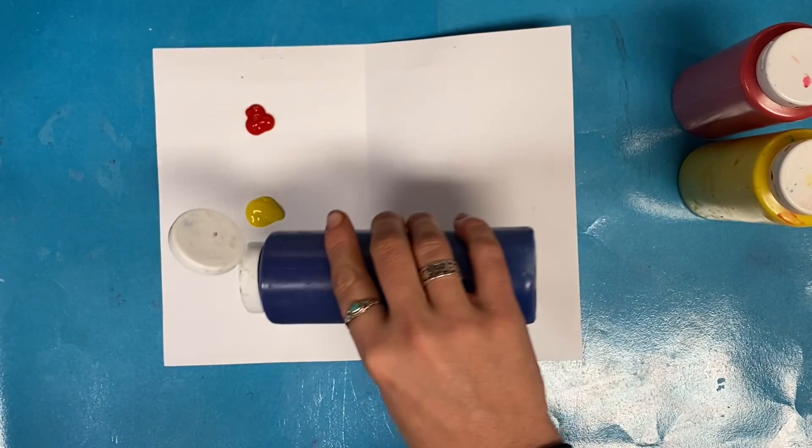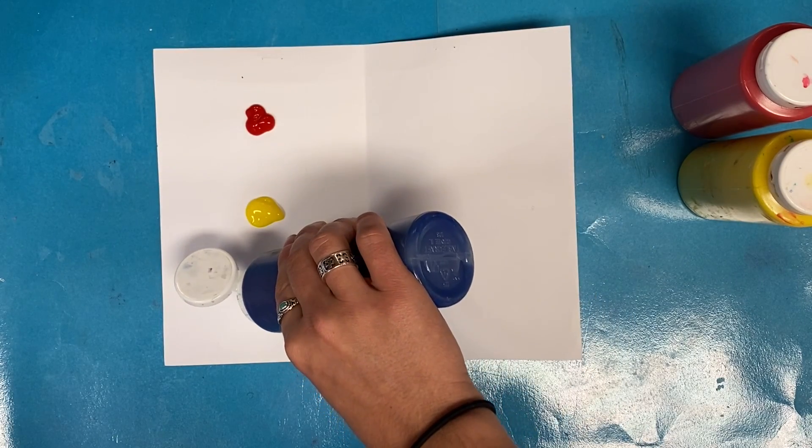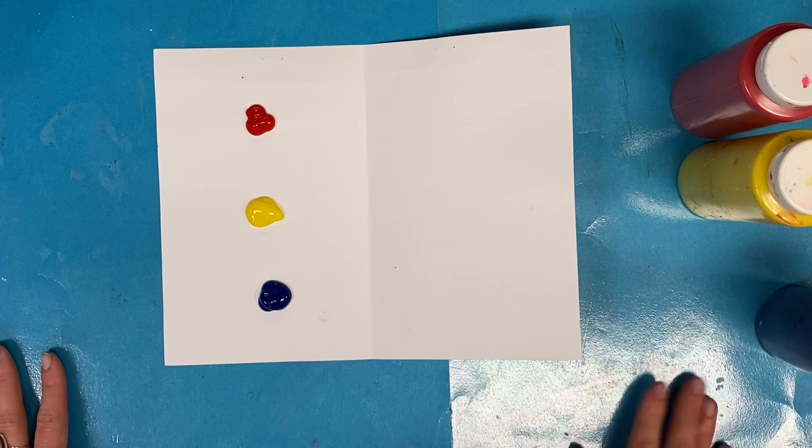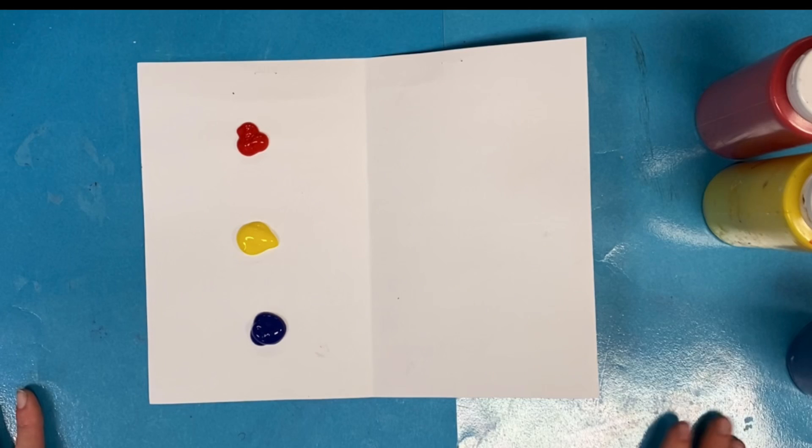And team captain, pick up blue. Turn it over, small squeeze of blue. Lid on and pass it to the next person. We are taking turns so that everyone can use the paint. When your paper looks like my paper, come sit down on the floor.